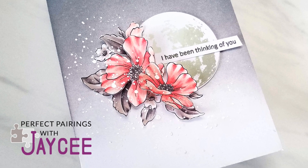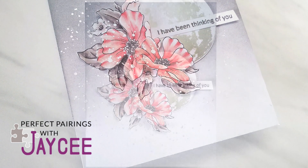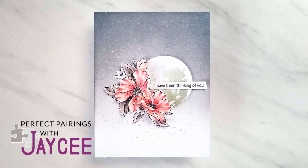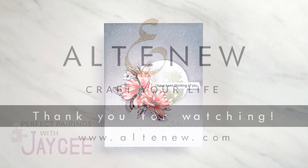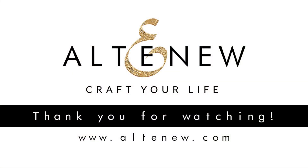If you have suggestions on your older Altenew favorites you would like featured on the series, please leave them in the comments below. Make sure you like this video, share it with your Altenew friends, and subscribe if you haven't already. Thank you all so much for tuning in to another Perfect Pairings with JC, and I'll see you in the next one.